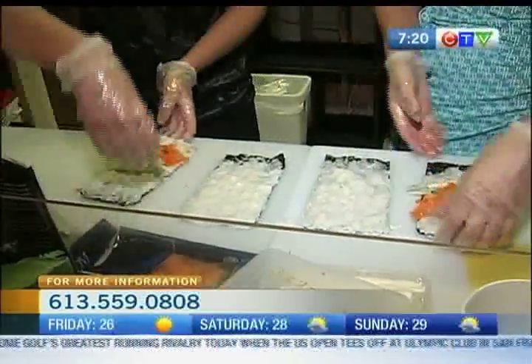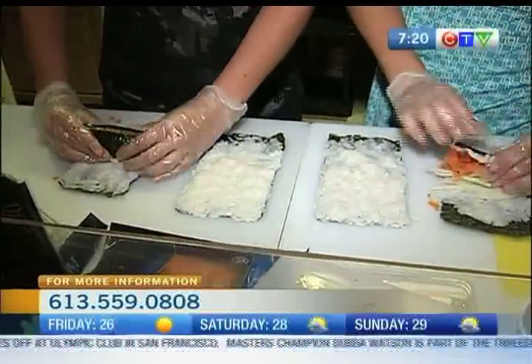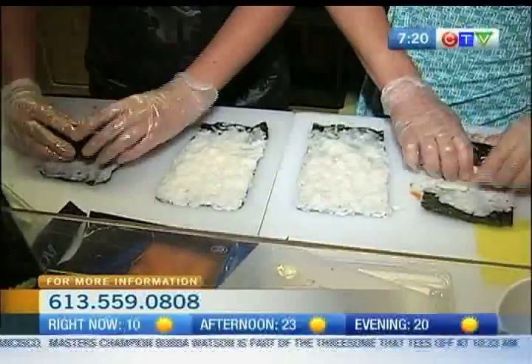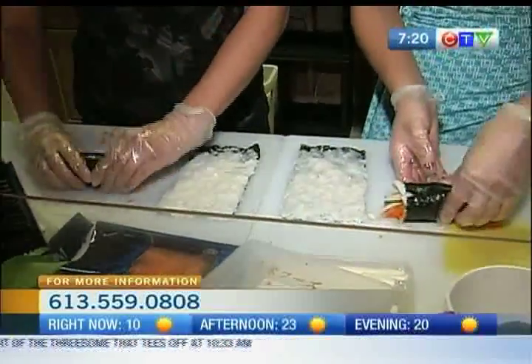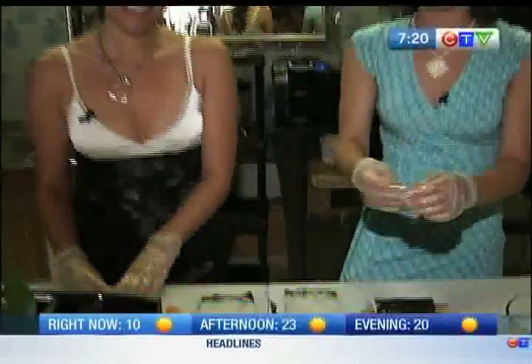All right. So you flip the roll around, go over, pinch it, hold it in tight, and then just keep rolling. There you go. It's not as much of a disaster as I thought. No, it didn't fall apart. Stay with us — we've got more coming in from the Sushi House here in Pembroke.